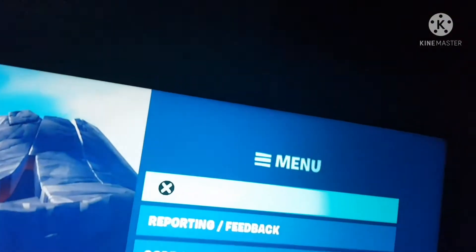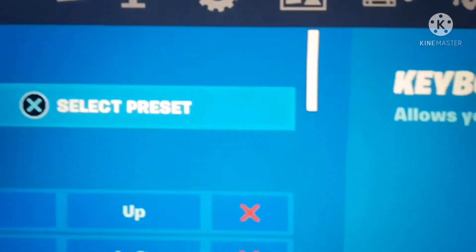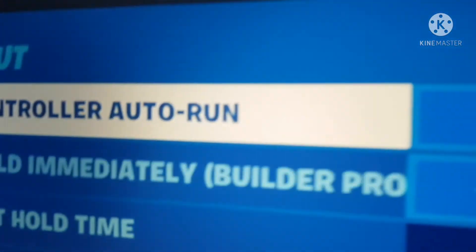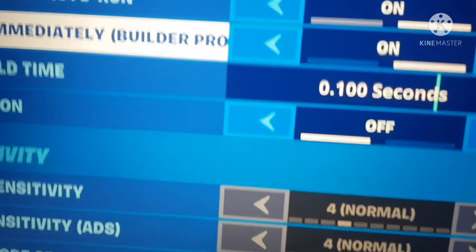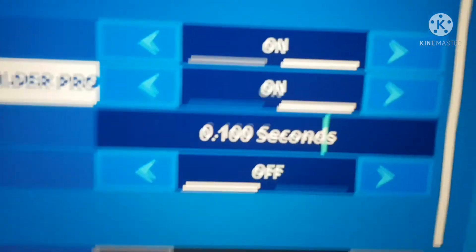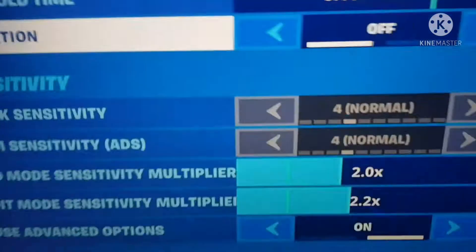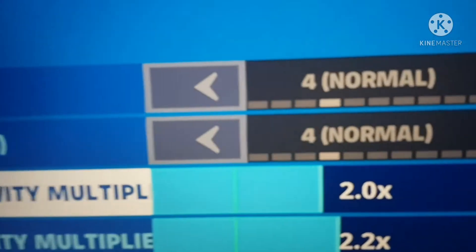Let me get my controller. Right here — you just need control auto run on, Billy Pro on. And vibration off, yeah, because it makes your hands feel annoying.